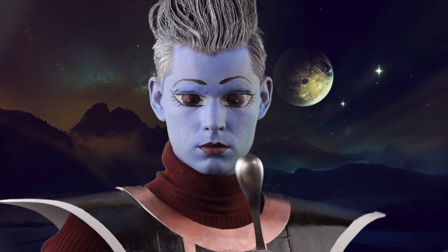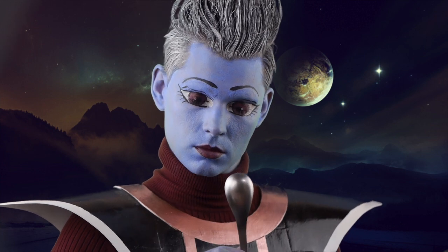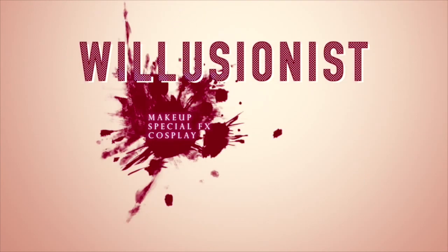Even the Kaioken can't stop me now. It is Friday, bros and ghouls — Willusionist here with another tutorial, for real.